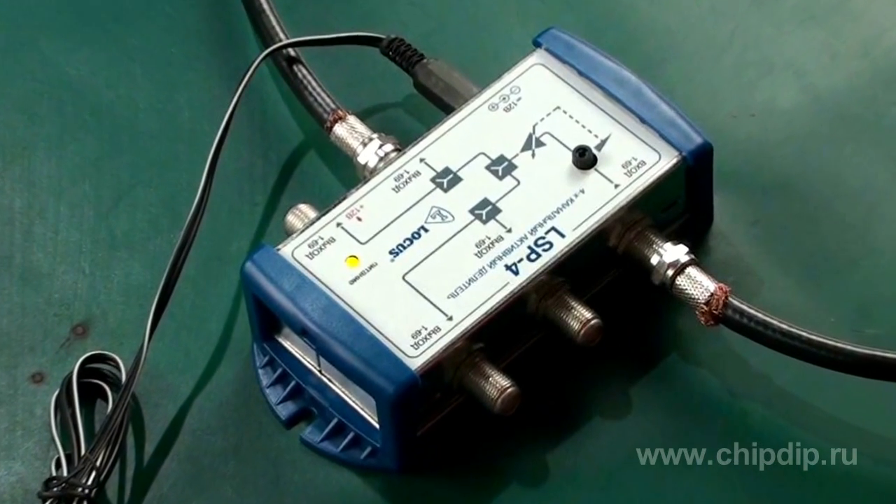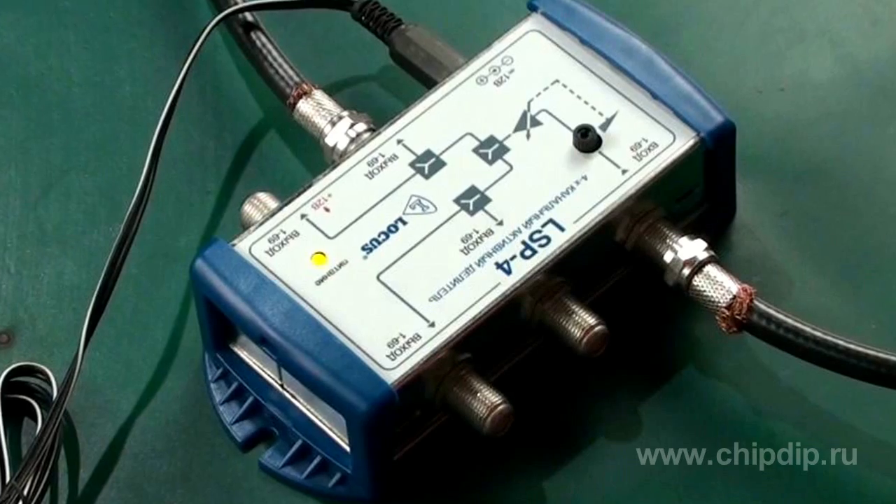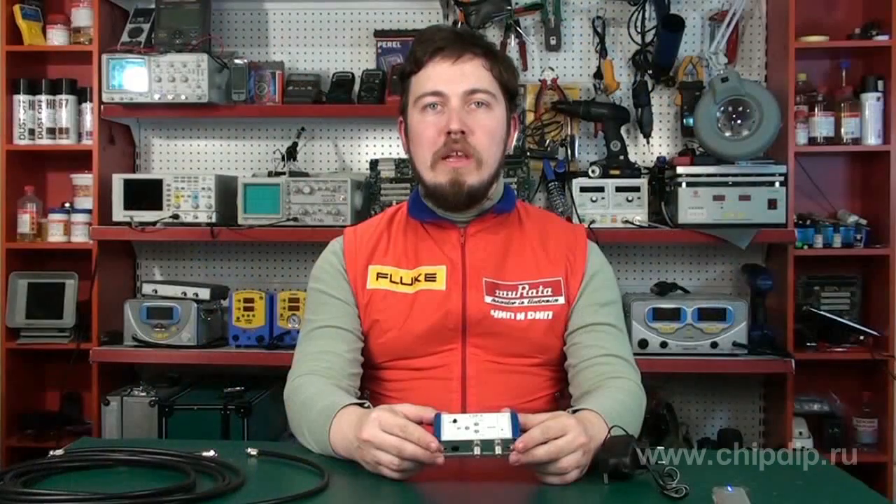Let us review this LSP4 active divider produced by LOCUS. This divider is used for amplification, division and power distribution of signals coming by an HF cable from antennas, cable network subscriber tap-off and other signal sources to four TV sets. The main task of this divider is to divide a signal with division loss compensation.